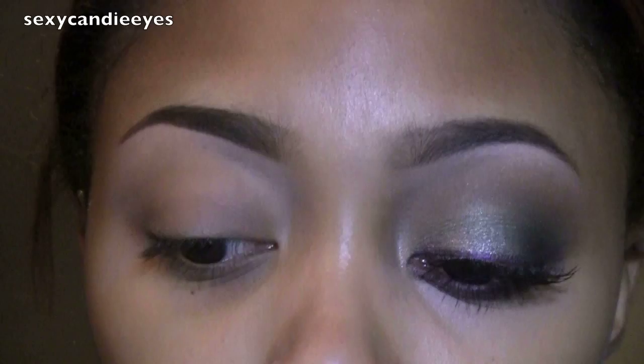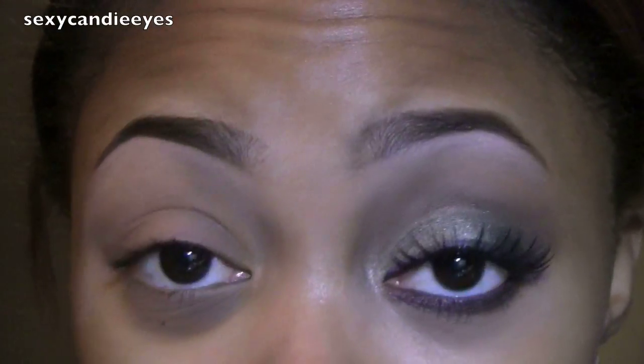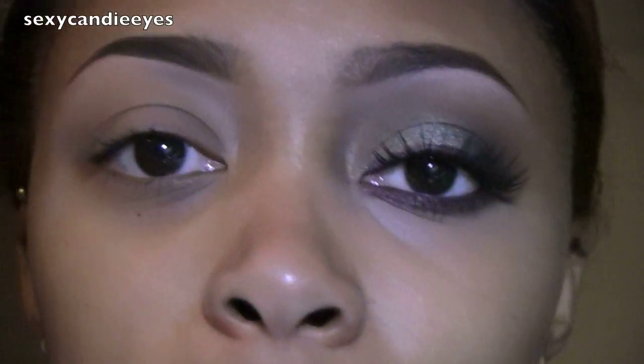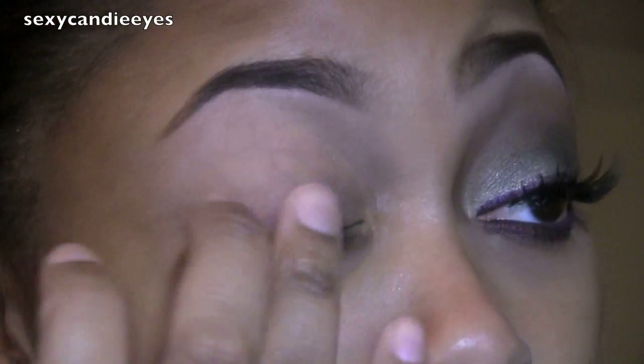If this is the look that interests you please stay tuned. First I took my Too Faced Shadow Insurance all over my eye area. Now I'm going to take another base right on top of my eyelid. I'm using MAC Green Grease Paint Stick — this is what it looks like. It's like a really dark base. I'm going to apply this only on my eyelid.